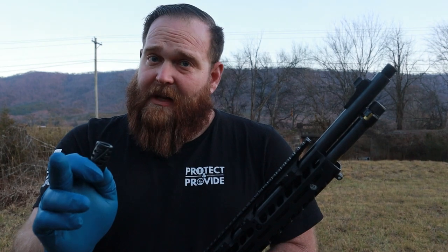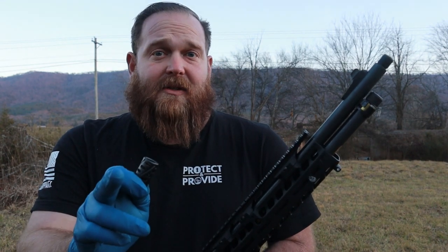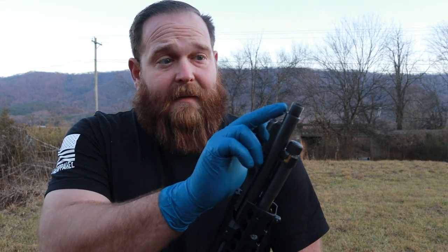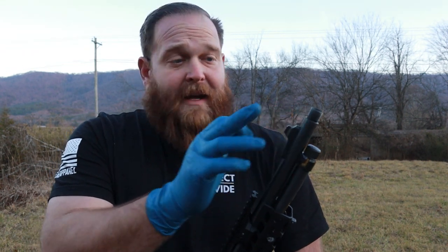Like I said, on our website it says to use blue Loctite. I'm going to drop a little bit of pro tip here — I'm going to deviate. I shoot suppressed, so that means my threads are just a little bit dirtier. So I don't use Loctite. I keep a little bit of that grit there and it keeps this thing in place when I'm not using a suppressor.